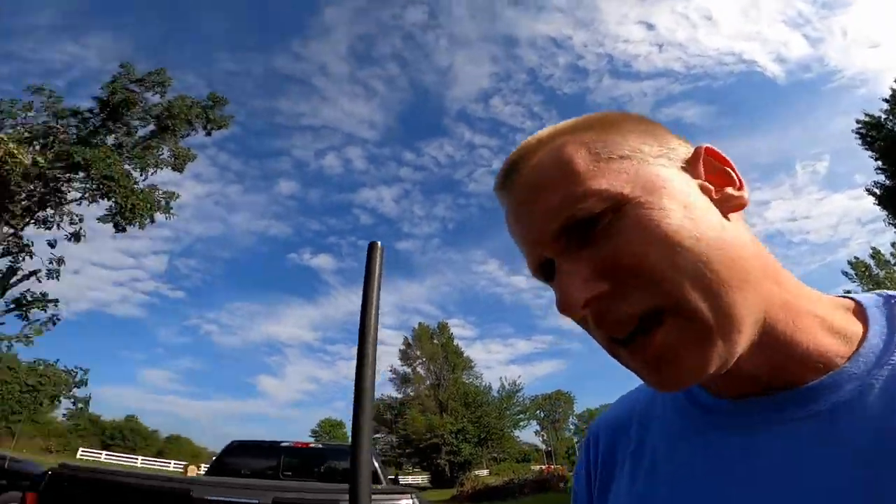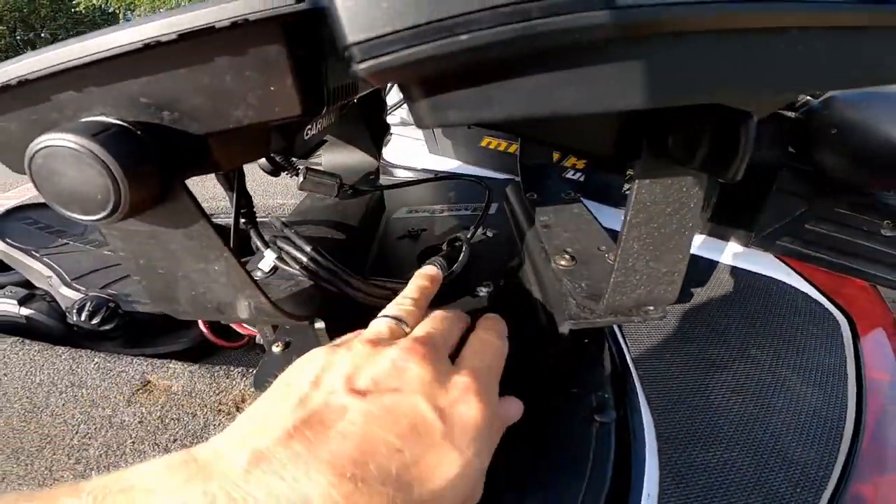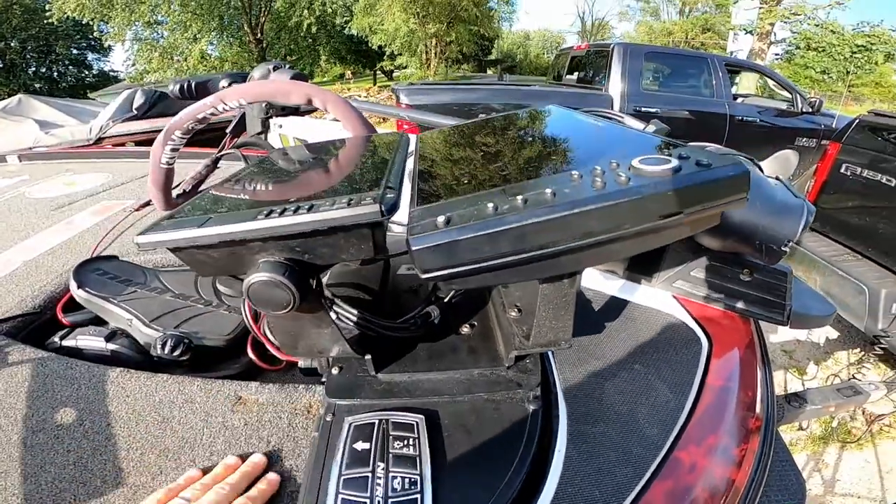My big mistake was I selected the wrong choice. I got a mount here by Bass Boat Technologies. I'm not going to tell you it's a bad product — it's not. But I've had some issues.